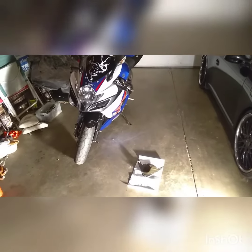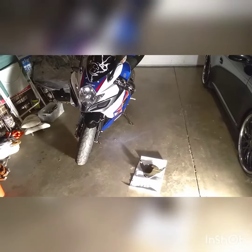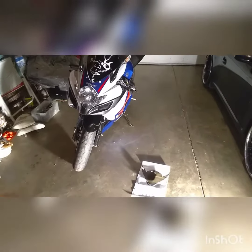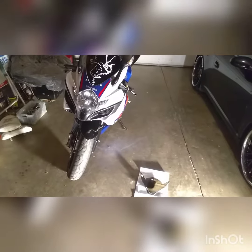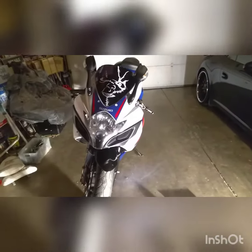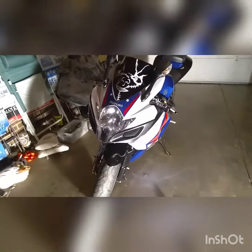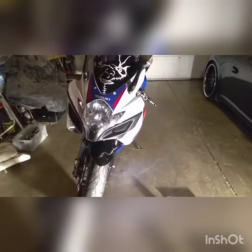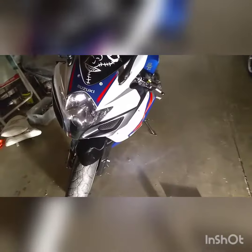Hey YouTube, my smoked headlight cover came in today, so I wanted to show you how to install it and give you my little review. This is kind of a before and after — obviously this is without the headlight cover. I already wiped it down and cleaned it just to make sure everything was good for the install. Here is the actual headlight cover.